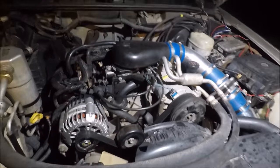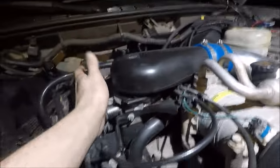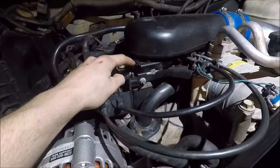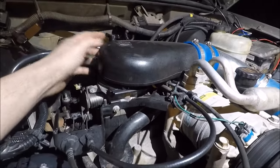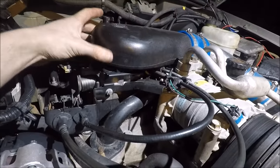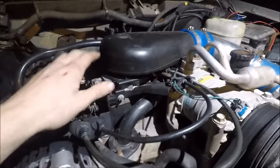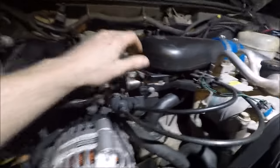Another thing that is commonly known to go wrong in these: if you have throttle body injection from the years 98 to 04, you'll probably end up running a vacuum leak from a little o-ring that's underneath this bonnet. You take the wing nut off, pop it up, and look inside. There's an o-ring, and a lot of times with heat cycles depending on where you live, the o-ring will actually shrink and crack, causing a vacuum leak.